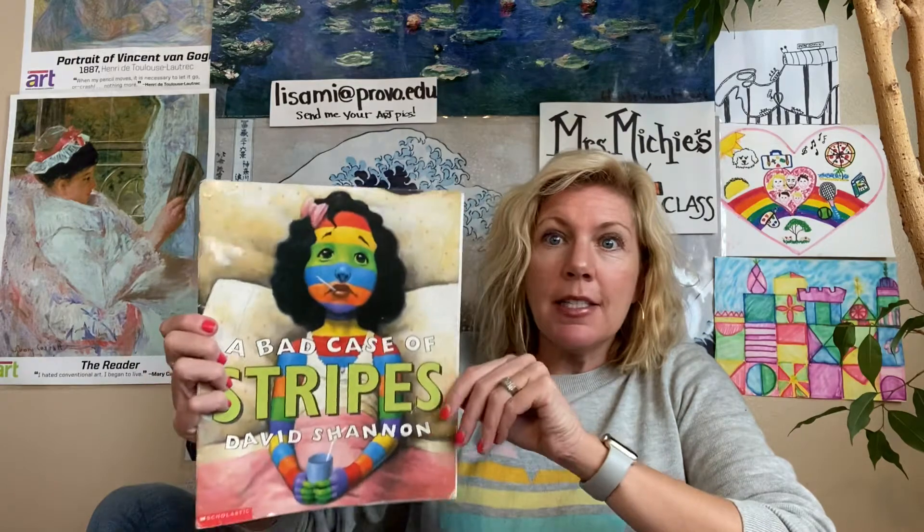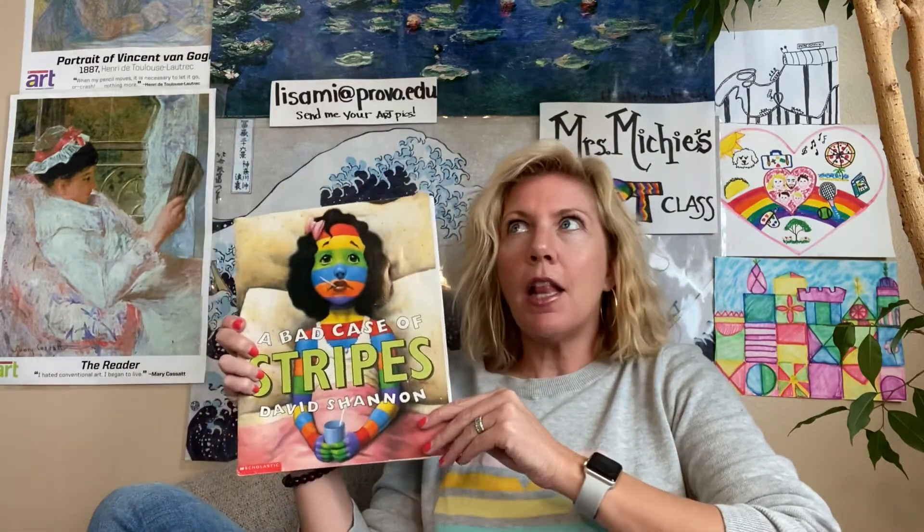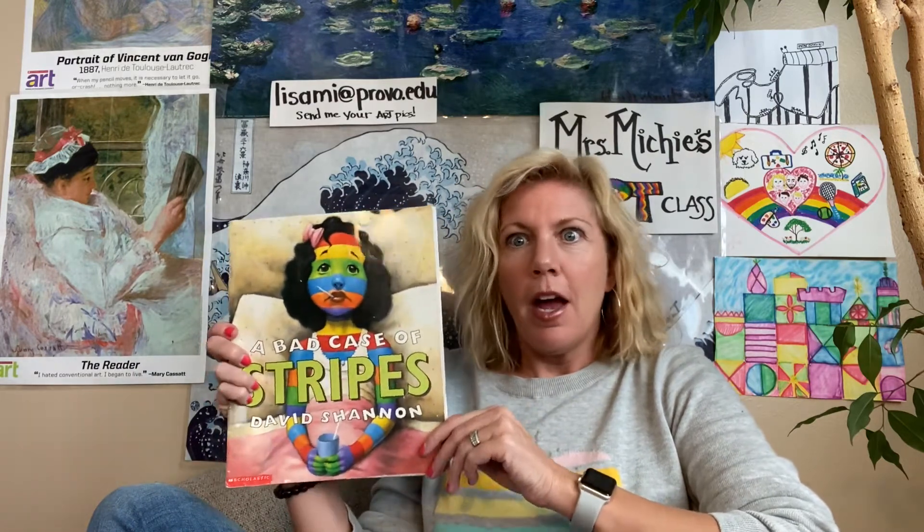We're going to read a favorite in my class: A Bad Case of Stripes by David Shannon. Classic, great book. And then we're going to do a really fun art project. If you know this book well or have it memorized, or if you have it at home and don't want to listen, go ahead and scroll to the end so you can see the project and just do the art. I'm trying to only use simple materials that hopefully you have around the house.